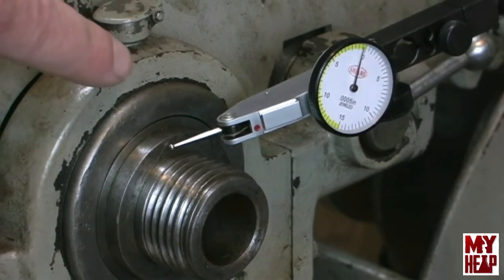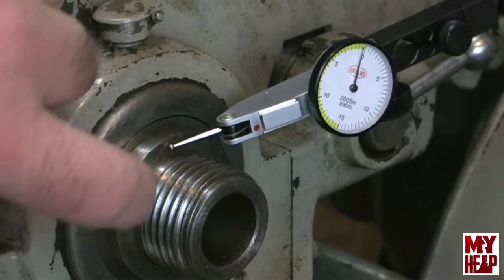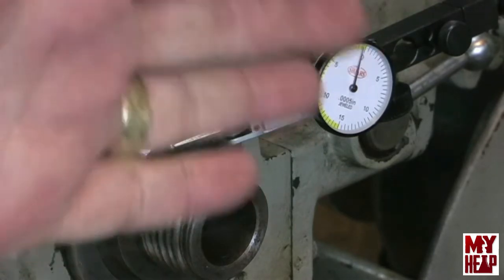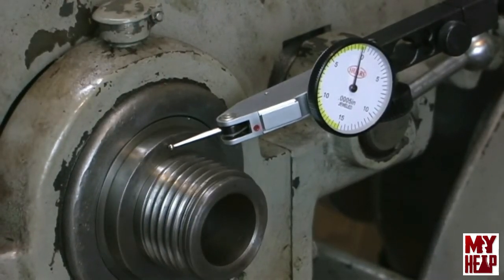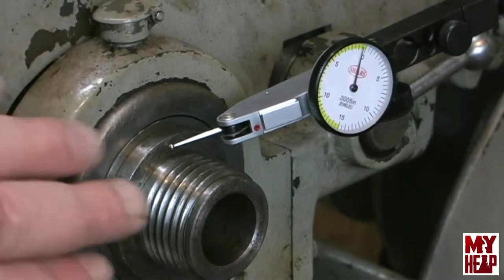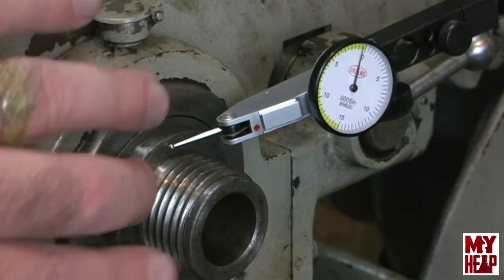Now I'm going to rotate the spindle and see what kind of runout the face has — the surface that the chuck back plate or drive dog plate seats up against, which will be amplified further out. I'm seeing a little deflection on the needle — about five tenths of runout on this face.